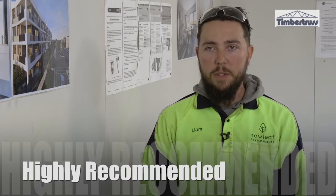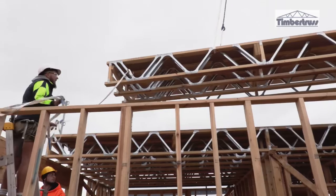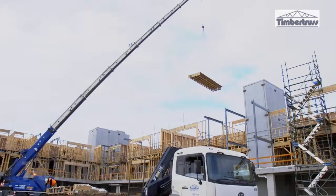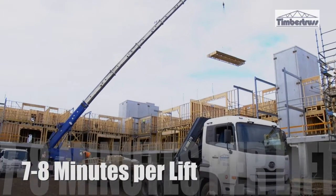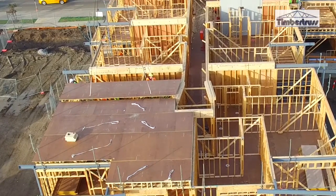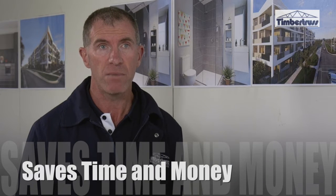I've been working alongside them for four years now and I highly recommend it. If you've got a big job like this, you can't go past it — it speeds everything up, it's safe, it's an easy product to use, anybody can use it. You've got a seven to eight minute lift. We're willing to get a project done in a time frame that quickens up the build time of these big projects, and that's what the cassette floor system is all about — saving time and money for the builder on site.